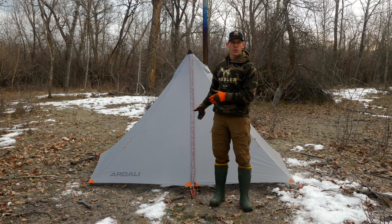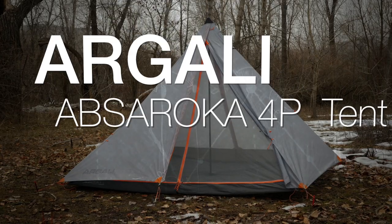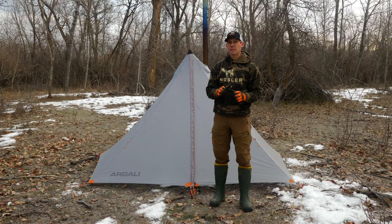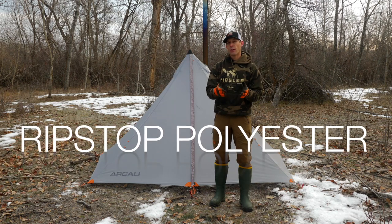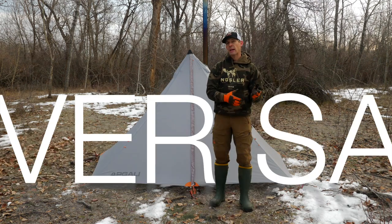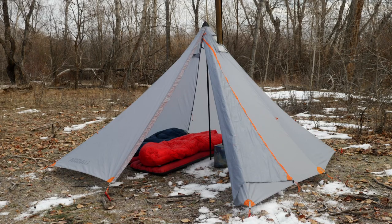This is Brad from Argali, and I'm here to show you our Absaroka 4P tent. This tent is made out of ripstop polyester fabric, and the reason that matters for hunting is polyester won't sag when it gets wet. So if you have any sort of wet weather, you're going to maintain that usable space inside the tent, which is really important.